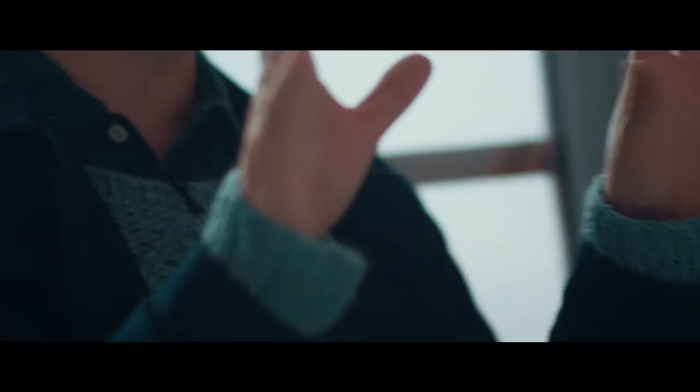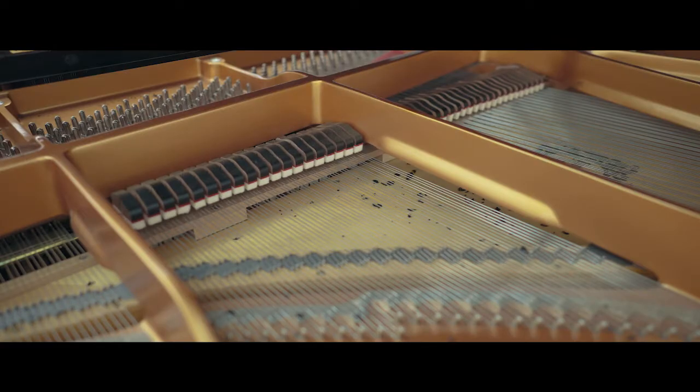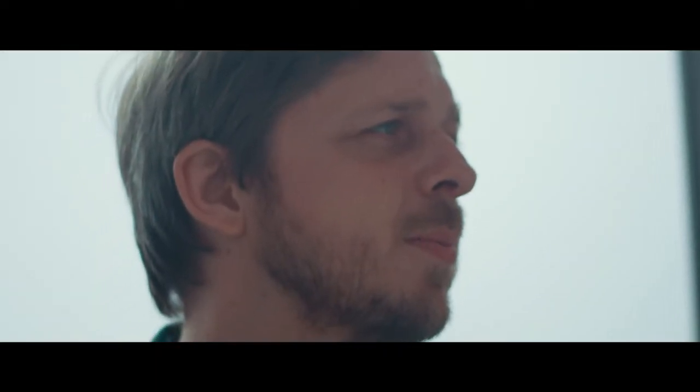There are these old theories about how, for instance, the note C is yellow, and so on. She made these beautiful wood prints with colors connected to the music, and it gave the music another dimension.